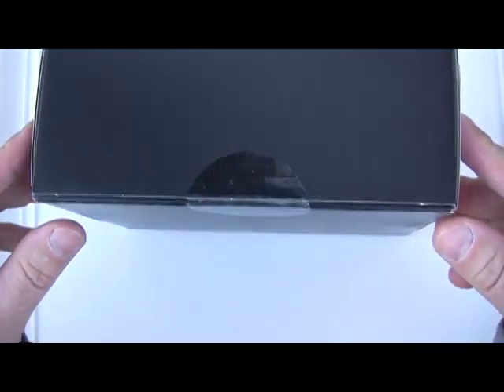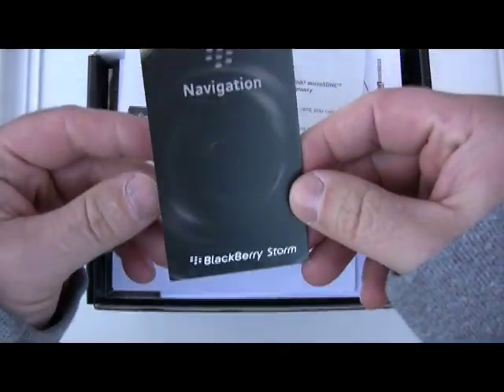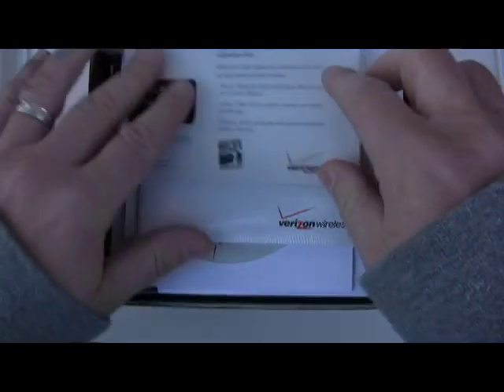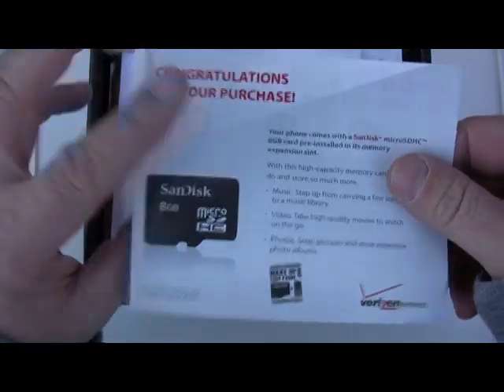Nice black box. Unfortunately, Best Buy cut this open on me so I can't actually cut it open for you, but let's see — first thing we have is a little tips guide, not bad. And it looks like it comes with an 8GB microSD, which is a nice value add.